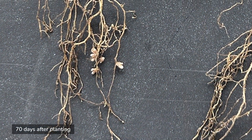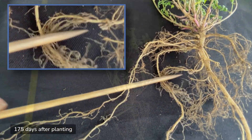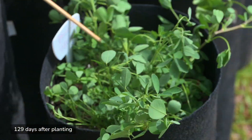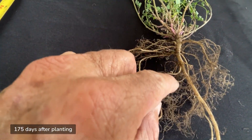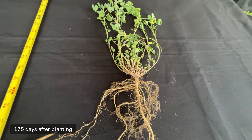The roots also have nitrogen-fixing nodules, which capture cost-free atmospheric nitrogen and convert it into a form that supports plant growth. When the plant's biomass decomposes or is cycled through grazing animals, this nitrogen is released back into the soil, enriching future crops and enhancing overall soil fertility.